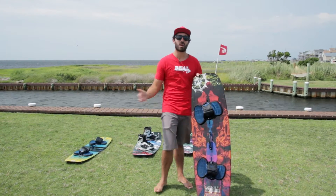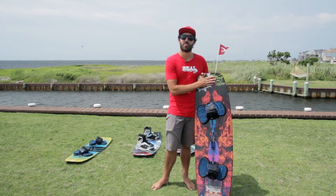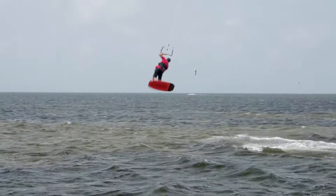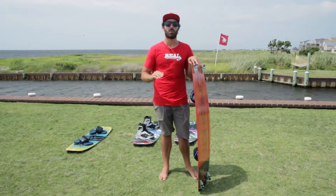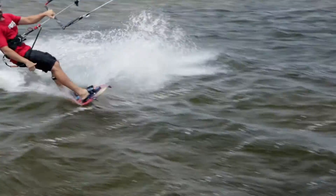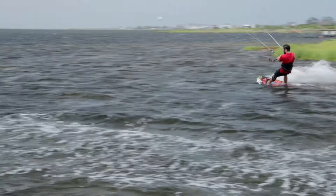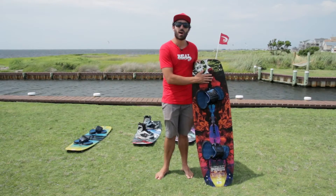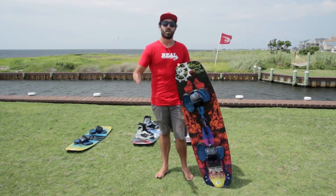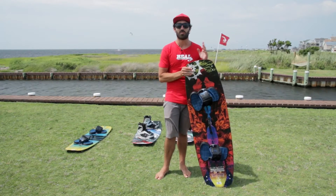When you're trying the Asylum, try it with fins, try it without fins, see what works best for you. A little insider info on the board: it's got a progressive rocker line, so it's going to give you great pop and great landings. A lot of people are going to immediately think progressive rocker means this board's only for advanced riders — not true. An intermediate rider is going to have a great time on the Asylum, or even some beginners, especially if you already have some wakeboard or board riding experience. It's totally possible to pick up the Asylum as your first kiteboard and progress all the way up to the highest levels.